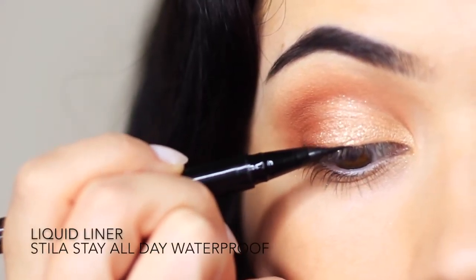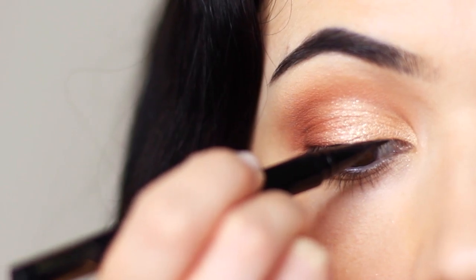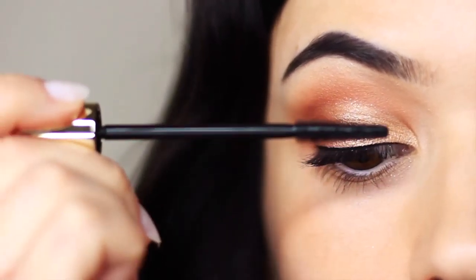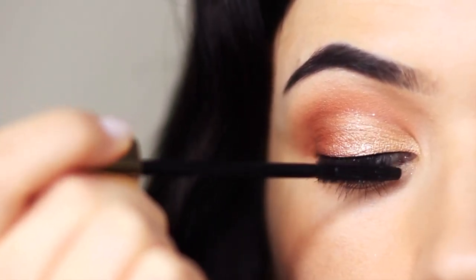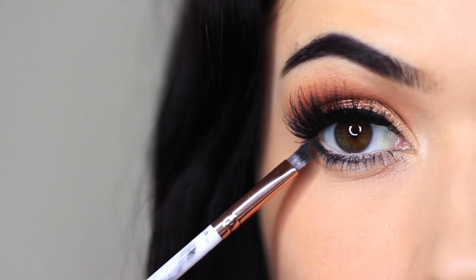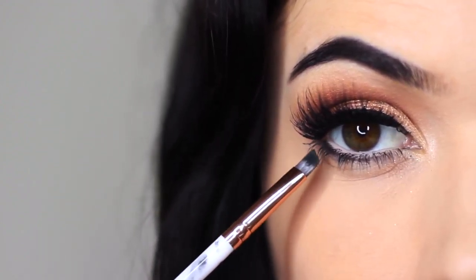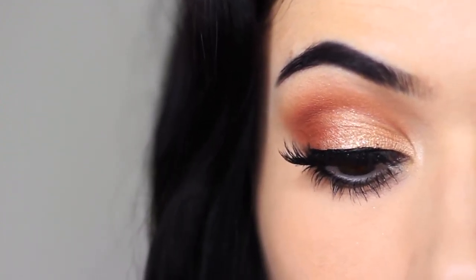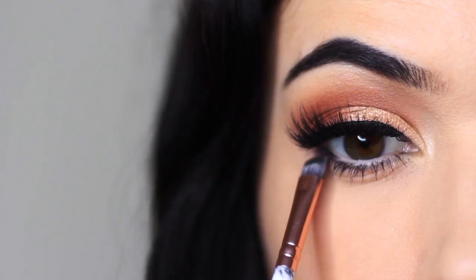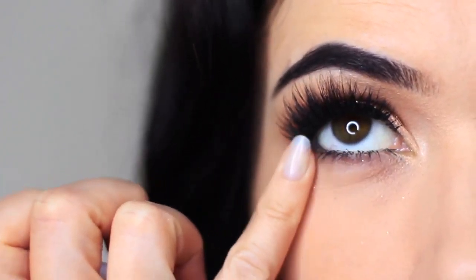We're going to line right by the lashes using a liquid liner — it's not going to be winged out, just coating right by the lashes. This will just help your mascara look a little deeper and darker, but I will be applying some falsies. I've applied a cream on my waterline, the inner rim of the eye, and then I'm applying a black right underneath that, which creates a bigger eye effect. Going back in with a bit of that contour shade around the edges just to soften out the black, and I also like to take my pinky and just smudge it a little bit.